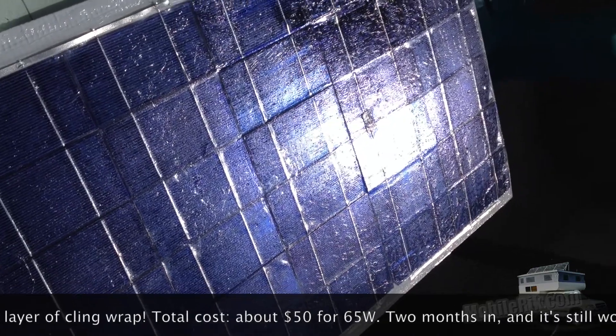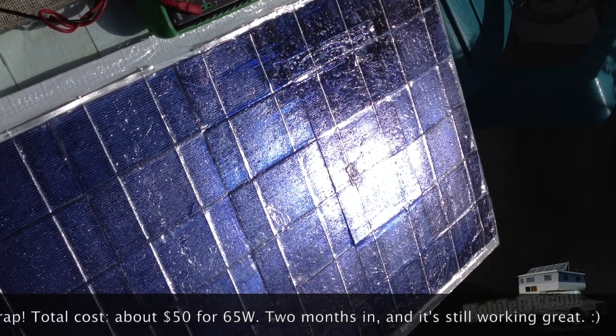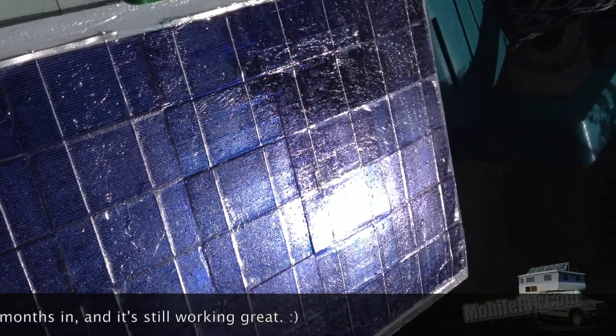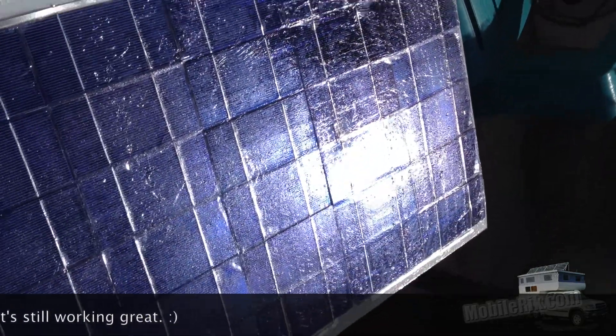I also plan to add some reflectors on the top, like what you use on a solar oven. Putting those reflectors on there, I have no problem getting a good amount of juice coming in.